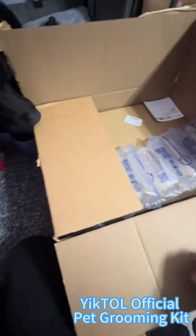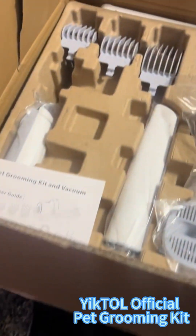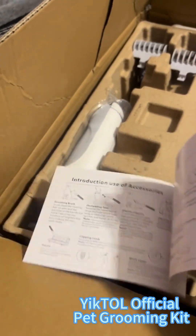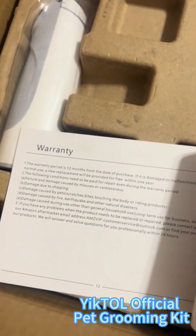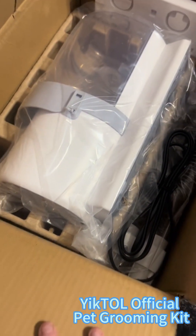I just got this grooming kit, and it was packaged really well. It's basically a lifesaver if you have shedding dogs — a doodle, poodle, any type of dog. The directions were very informative, and it even has a 12-month warranty. In the 12-month period from the date purchased, if it is damaged or malfunctioned, you will get a free one sent to you.